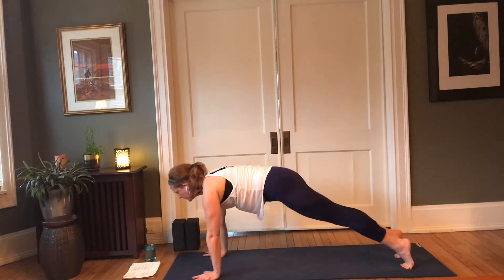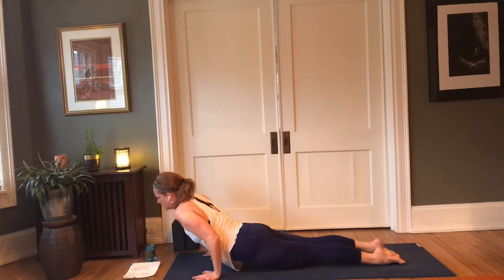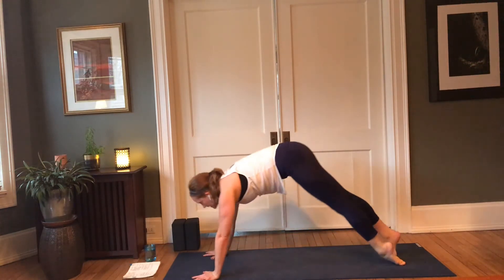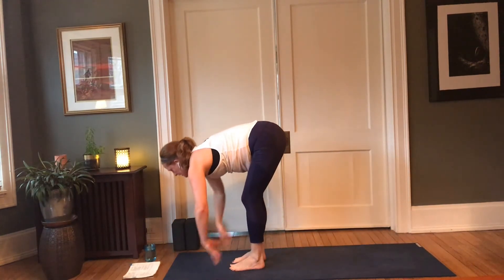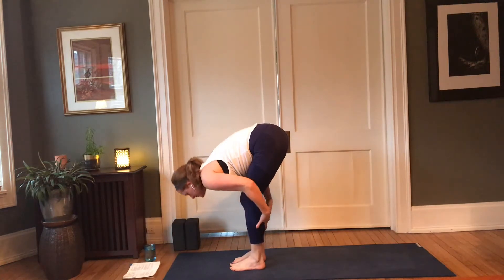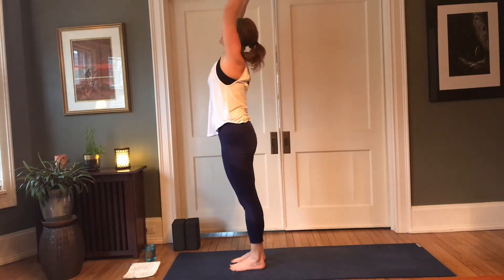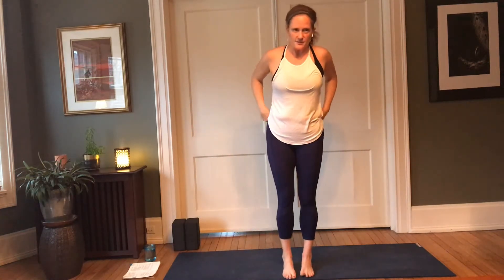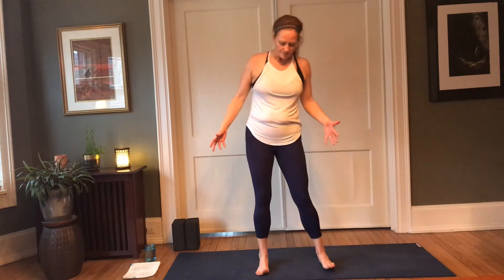Inhale forward to plank pose — knees, chest, and chin, or chaturanga. Inhale, cobra or up dog; exhale, downward facing dog. Let's walk our feet to the top of the mat — inhale, lift halfway; exhale, forward fold. Root to rise — arms come up; exhale, palms to heart. One of the things we're going to do here is work with the movement, getting some of that energy moving out of the body — that kapha energy, that stagnant energy.